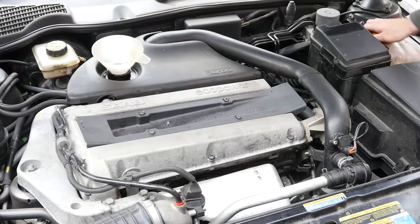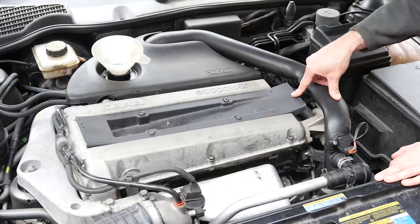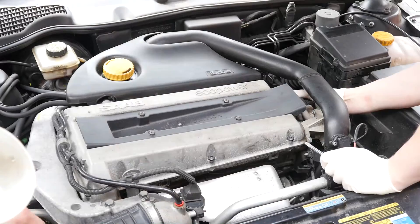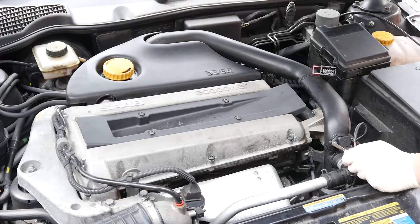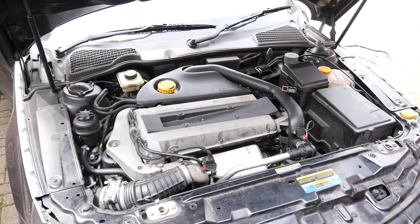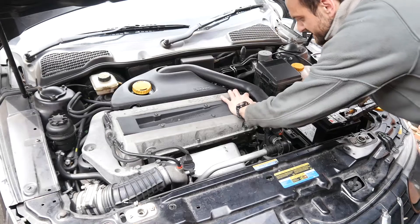We've topped up the coolant, which we lost when we undid all the pipework. We're now going to put some oil in, and while the oil is going in I'm going to disconnect the HT box so we can turn over the engine and hopefully lubricate the turbo without it actually starting. We're going to crank the engine until the oil pressure light goes off. If your vehicle has been sitting too long you might need a jump start. The oil pressure warning light has gone out now, so we're going to reconnect the HT leads and start it up for the first time.